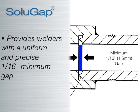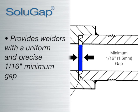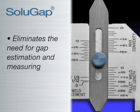All SoluGap rings provide a uniform, precise 1/16th inch minimum gap, thus eliminating any need for gap estimation and measuring.